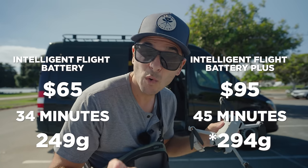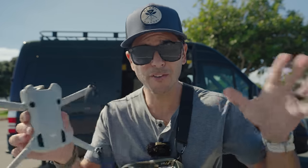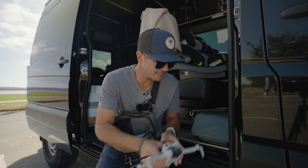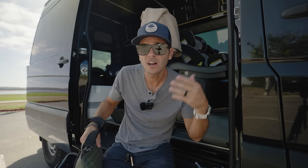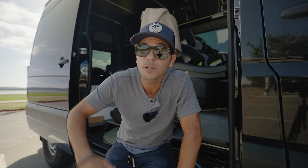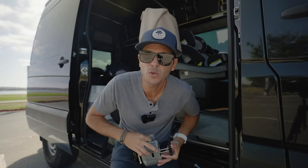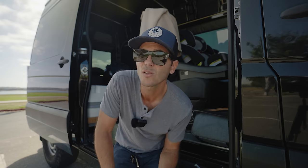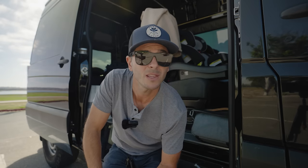Let's talk about the 250 gram thing because there are some myths. The myth is that if your drone is under 250 grams you don't have to follow FAA rules — that's not true. You still have to follow all the same rules. The only difference is you don't have to register your drone with the FAA. Normally you register so that if you crash somewhere they can identify your drone and know who to contact.